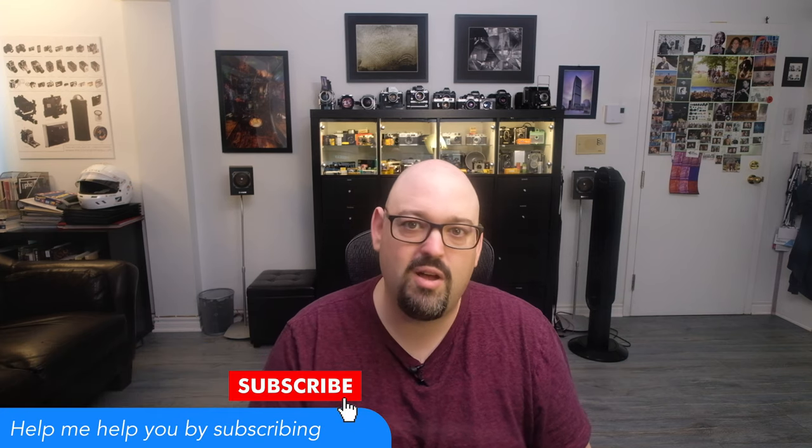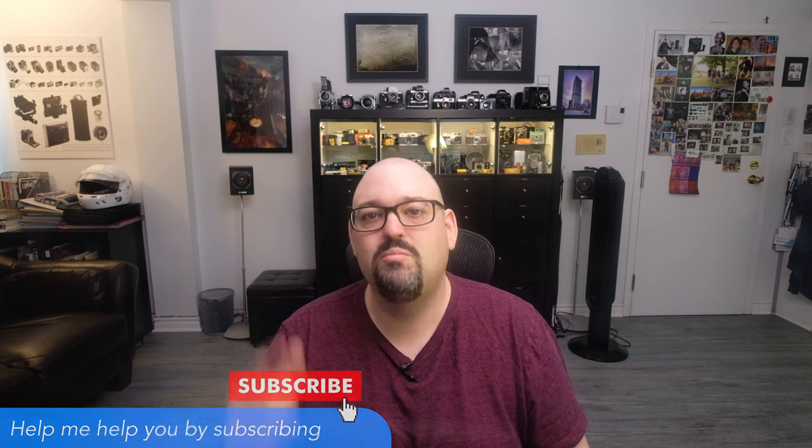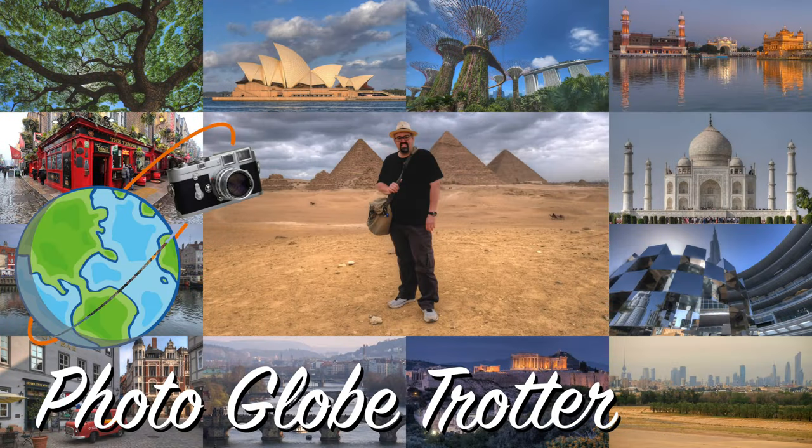Until the next camera review — thanks for being there, thanks for watching. Please comment, subscribe, and may the photo be with you. Thank you.